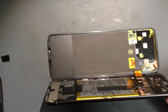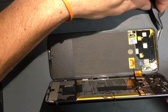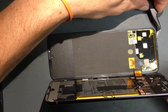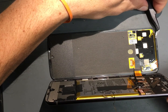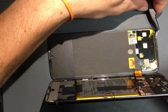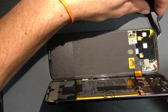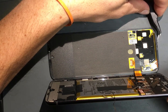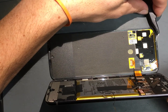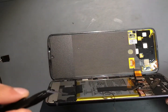Alright guys, a couple of things to note on this. When you go to remove it and you're sliding your guitar pick or bladed item underneath, right here is your flex cables for the screen. So you just got to go really slow and watch your depth — only maybe a quarter of an inch max that you can slide underneath, otherwise you're going to risk damaging those flex cables for the screen.